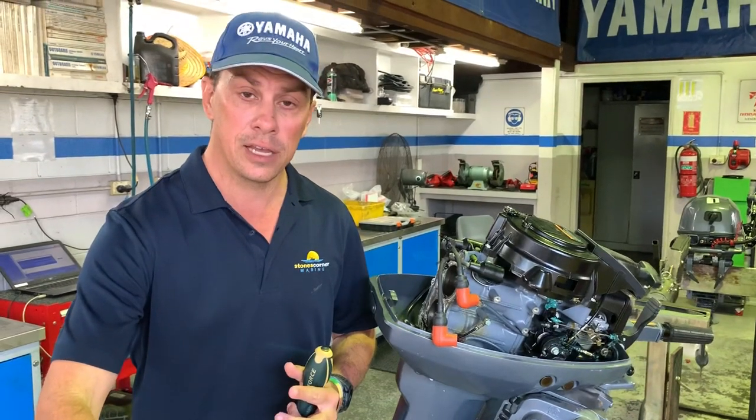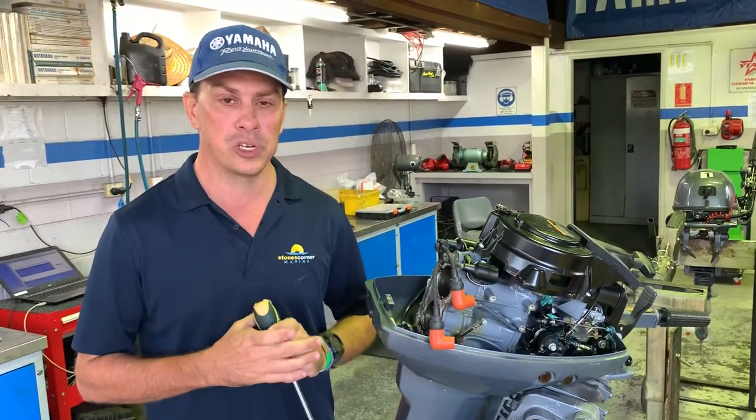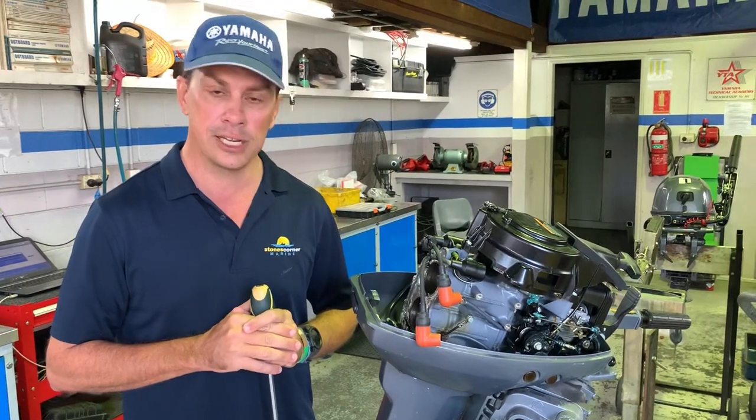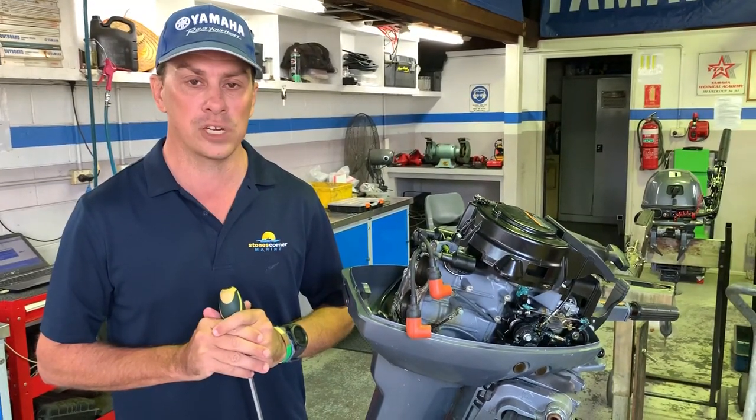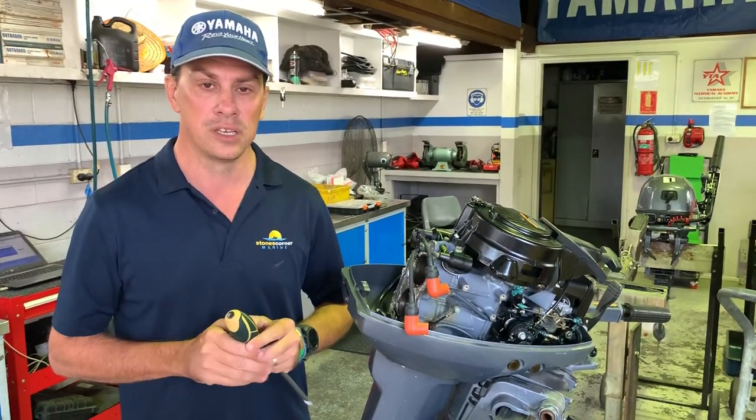If in doubt, next time you're in for a service, get the technicians at the dealership — and let's hope that's mine — to check the temperature of the outboard with a thermo laser gun. Through better flushing, hopefully you won't have the problem that this outboard has experienced. Thanks for watching.